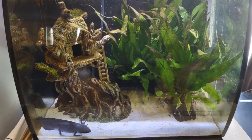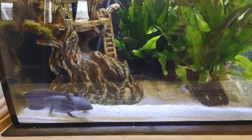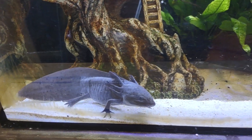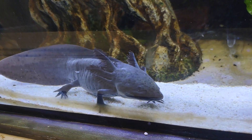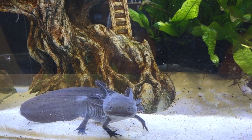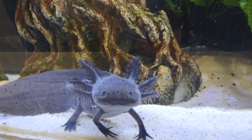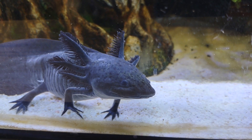Hello again, everyone. I just wanted to talk to you today about my little axolotl here. I have named him Toothless — I know it's very unoriginal, kind of like the dragon, but he looks just like him. He is my juvenile melanistic axolotl. I haven't had him very long. He's become a very friendly dude and he is always hungry. Look at that beautiful face. I just love him. He's become my new favorite thing.